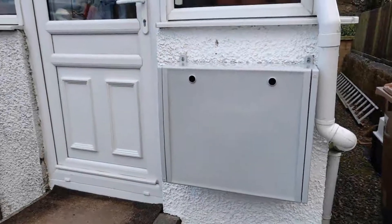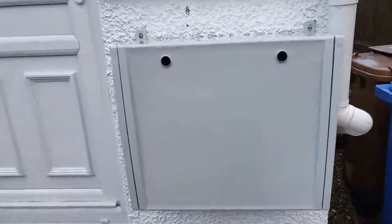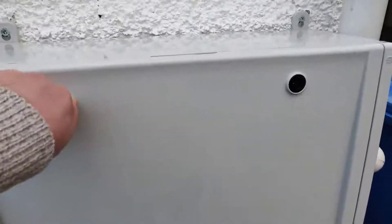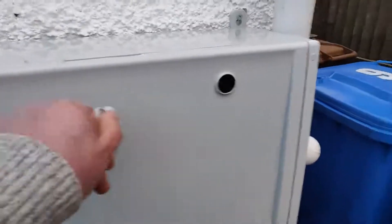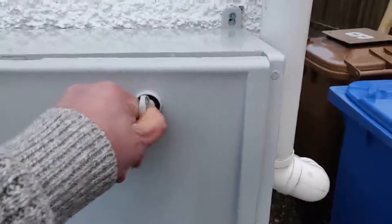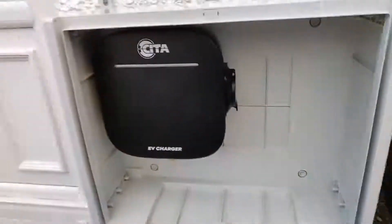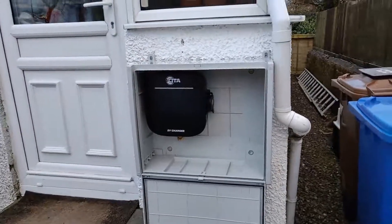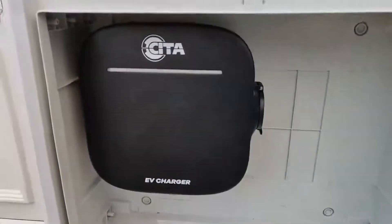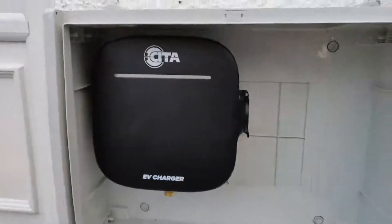As if by magic, we have the ABS storage box mounted on the wall and inside here is the Smart 7 charger. We're just going to open up the box and have a quick look. I do intend mounting a CCTV camera above it — not that anybody's going to steal it, but actually to monitor the charging indicator on the front of my car. There's the EV charger, and there's the socket on the side for the Type 2 cable. There's plenty of storage in there for a 5 or even a 10 metre charging cable if you wanted to leave it in there.